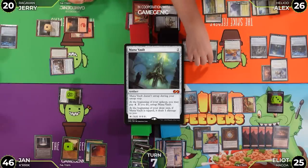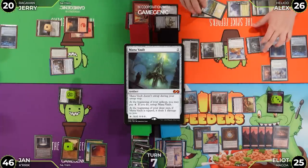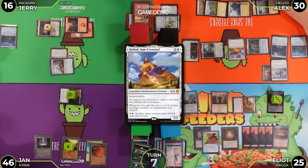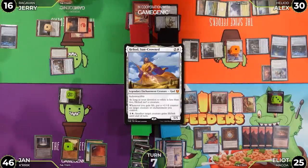Alex attacks Jerry with Gandalf the White. With lifelink from Heliod, he deals four damage and gains four life — going to 30. Jerry drops to 16. Heliod gets a counter. Alex passes.